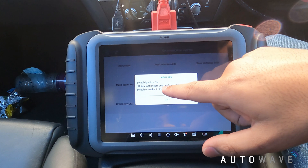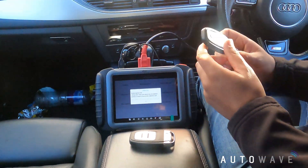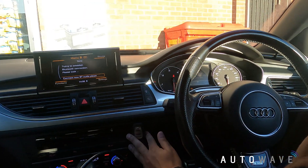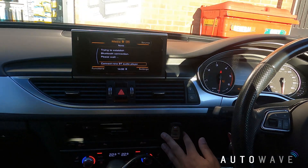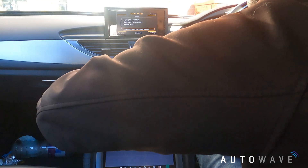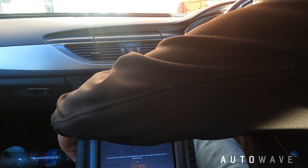It says switch ignition on and insert one dealer key or make it close to the induction coil. I'll put all three keys out first, then start with the one with the key ring - one of the original keys - and put it near the ignition coil. I'll press start/stop and hold it down; the ignition has turned on. I hit okay, and in the corner you can see it comes up L3 - learning three keys - and one of three.